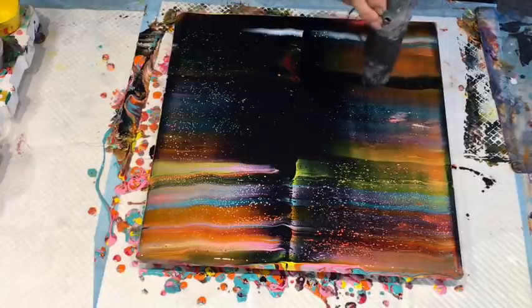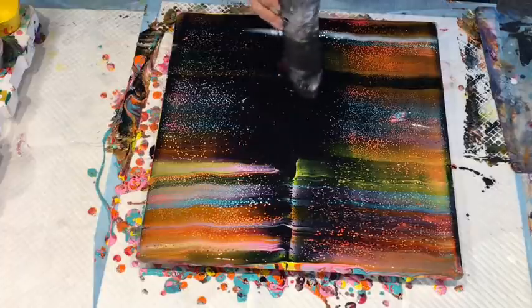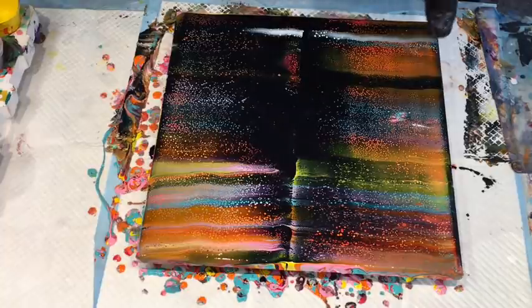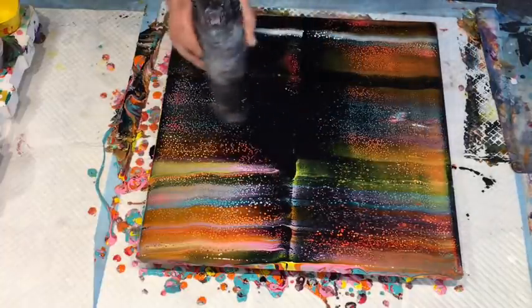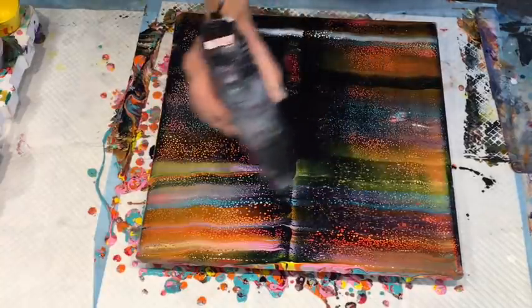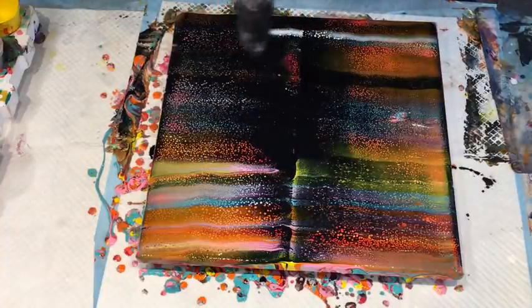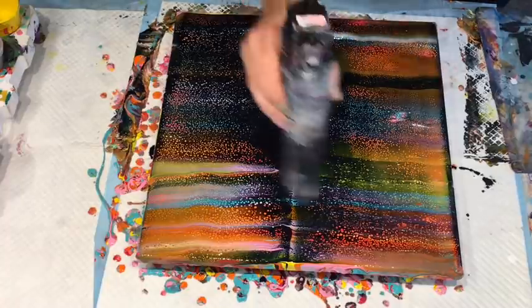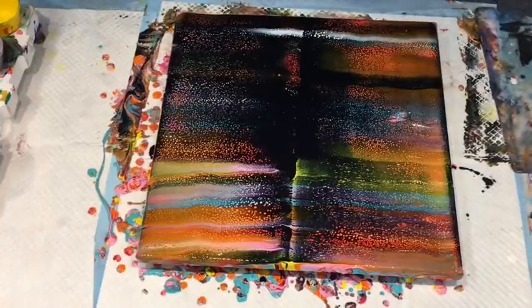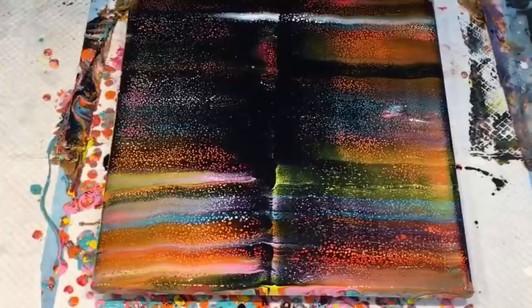Oh look at those little champagne cells coming up! Holy dooly, look at those! They give a completely different cell to the Helmar silicone. Holy dooly, I'm not sure if you're seeing what I'm seeing. The colours are beautiful. They're just tiny little champagne cells - so really pretty little ones. It looks so much darker through this camera, which is annoying. It looks like a really nice reflection swipe over an ocean - very nice.